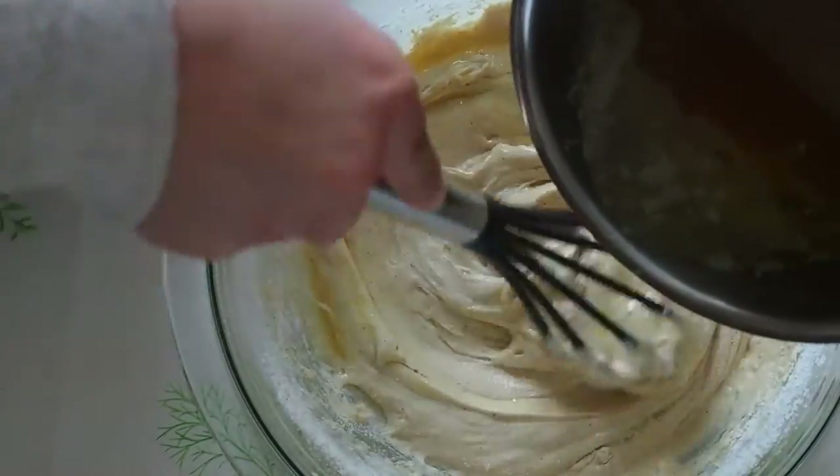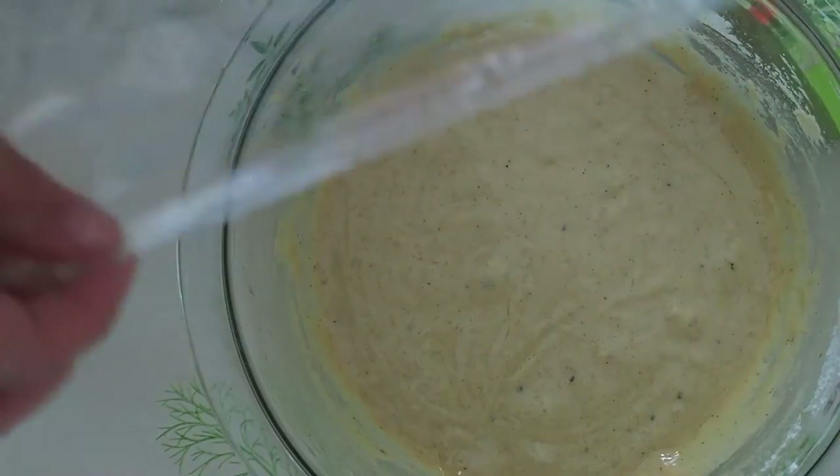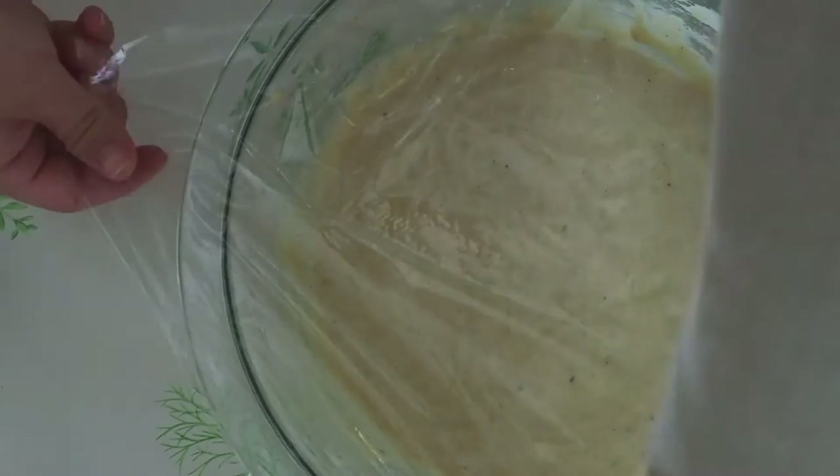Then drizzle the brown butter and continue mixing, but do not overmix. Cover the bowl with saran wrap and place it in the fridge for 30 minutes to an hour to let the batter thicken a bit.